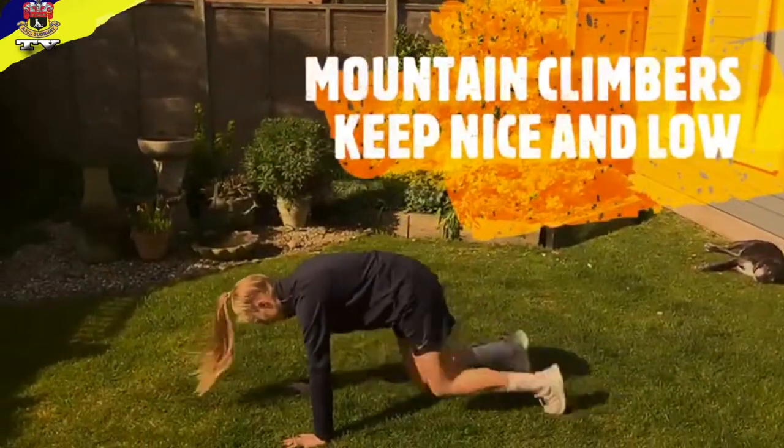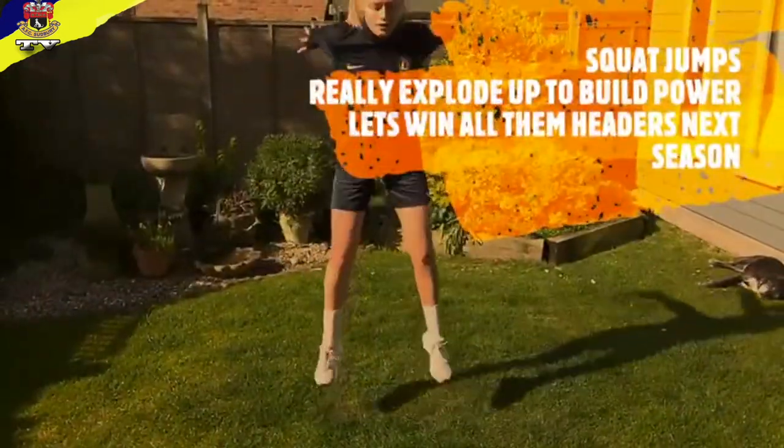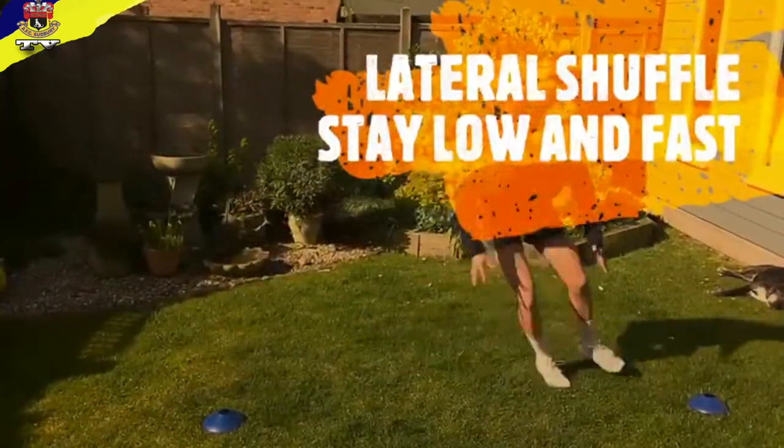Let's get started. Now watch up — really explode. Sit right down and explode up. You're going to drop in 40 pounds. Let's go.